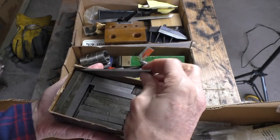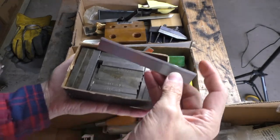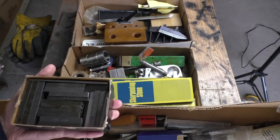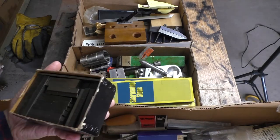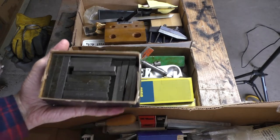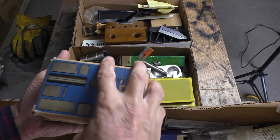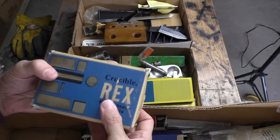Cut-off tools, brand spanking new, never even been used. Different sizes, have not been sharpened or anything yet. These are just the raw tools, which is nice, because I need to practice my sharpening skills and I need something to practice on. It's a lot better getting them really cheap than paying top dollar for them.